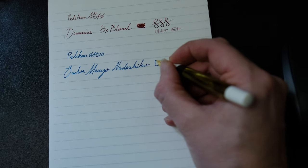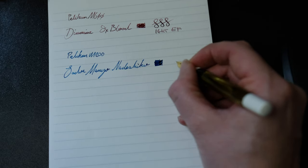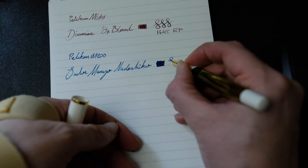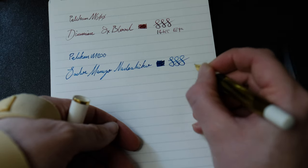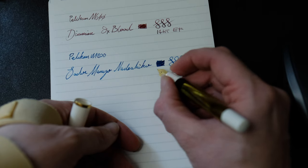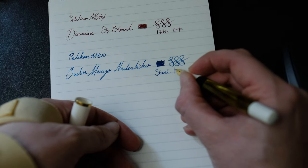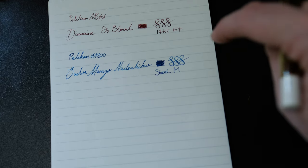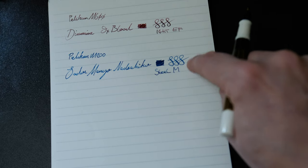You'll notice as we do the line variation that the flow is fantastic and the M200 offers some really nice line expression. As you can see in these figure-of-eights, you get lovely expression in the line. You only have to exert the tiniest bit of pressure to get that, which is wonderful. It's lovely having an expressive pen that doesn't cost too much — and this is a steel nib. Next we're going to look at the actual line variation between the M600 and the M200.